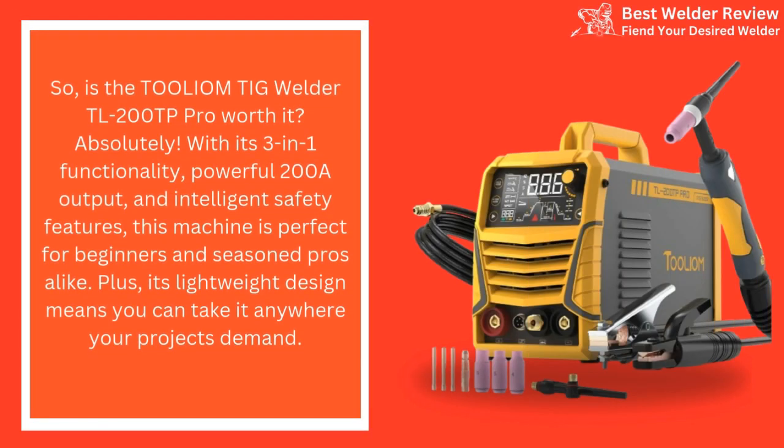So, is the Tollium TIG Welder TL-200TP Pro worth it? Absolutely! With its 3-in-1 functionality, powerful 200A output, and intelligent safety features, this machine is perfect for beginners and seasoned pros alike. Plus, its lightweight design means you can take it anywhere your projects demand.